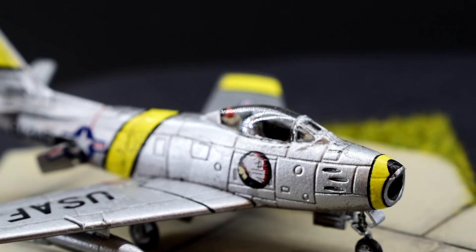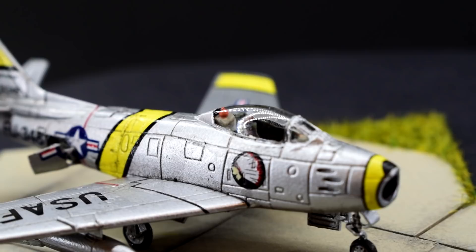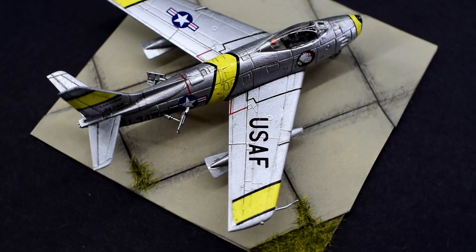Secondly, the decals were a little too thick for this scale. Whilst the decals are actually well printed and apply well, in a larger scale the thickness wouldn't have been a problem — close up though, it is a little noticeable. Finally, the lack of weight in the nose is half my fault for not thinking about it and half the fault of the instructions for not mentioning it. In the future I'll try and remember to add some to avoid this again.